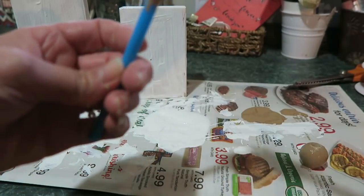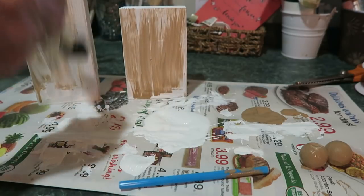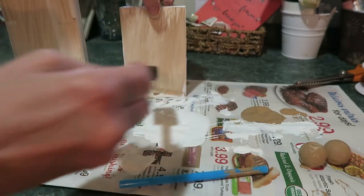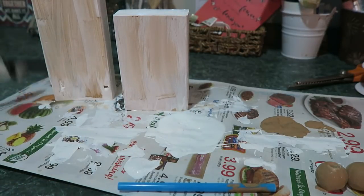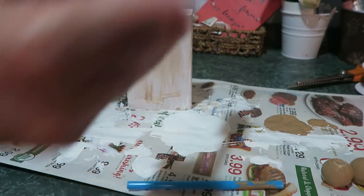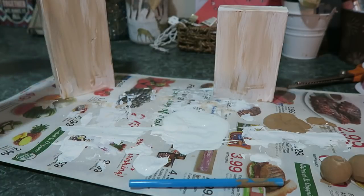While those dry and while the noses are drying, take your brown brush and kind of make some little stripes up there. Just give it a little bit of depth. Let's get some of that brown off — I don't want it too brown.